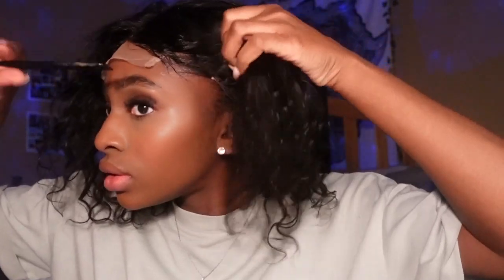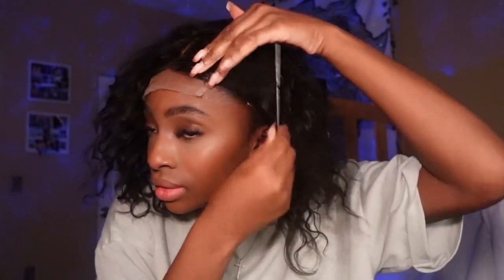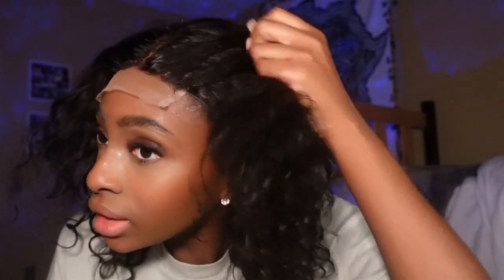Now I'm taking the band off. My hot comb is heating up, and once that's done heating up I'm going to go through it. It's looking good so far — I actually like the length of this wig. In the meantime I'm just going to keep plucking the front so that it looks more natural.